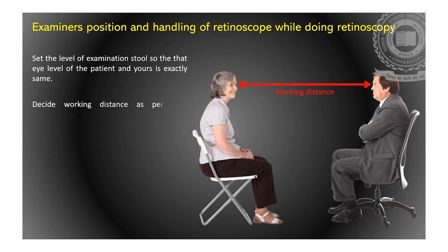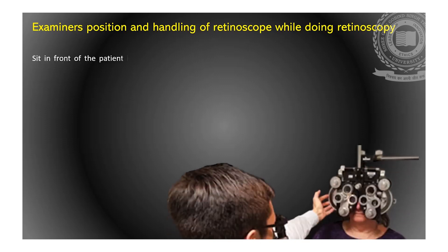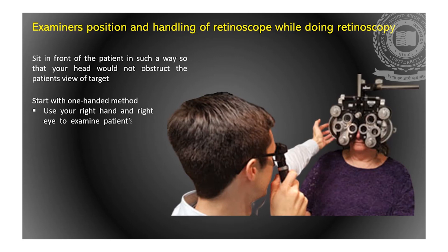Second, decide the working distance as per the convenience of the examiner, between 100 cm to 50 cm. Third, the examiner should sit in front of the patient in such a way that the examiner's head does not obstruct the patient's view of the target. Instruct the patient that if at any point the examiner obstructs the target, the patient should inform the examiner. Regarding retinoscope handling, start with the one-handed method — hold the retinoscope with one hand only, which is convenient and efficient, so that the other hand is free to change trial lenses. The examiner's right hand and right eye are used to examine the patient's right eye, and the left hand and left eye to examine the patient's left eye.